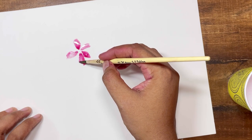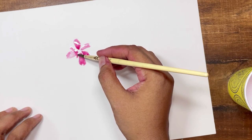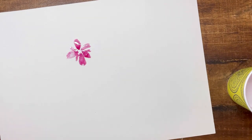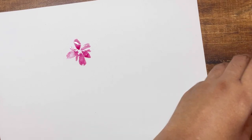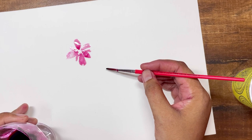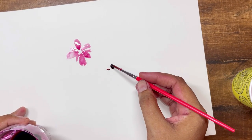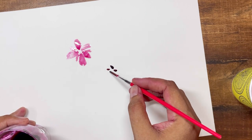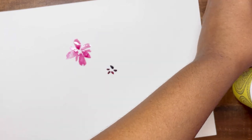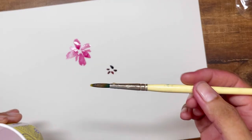It feels more like a good quality watercolor because it's pigmented and yet it's spreading so easily on the paper. Just so you know, I'm using watercolor paper for this experiment because since the pigment is water-based — it's a vegetable — I'm guessing watercolor paper would be a better choice, so I went for watercolor paper.